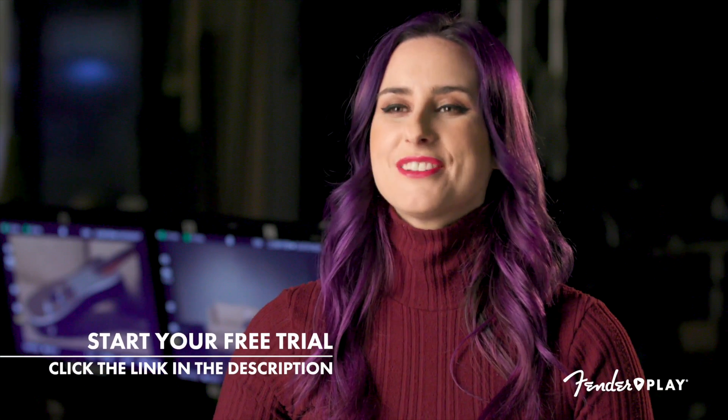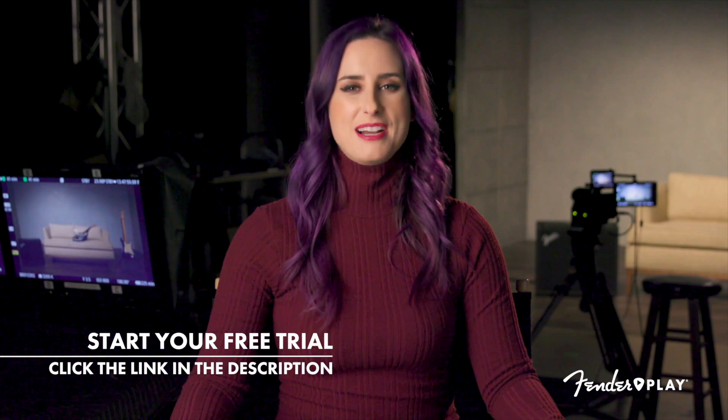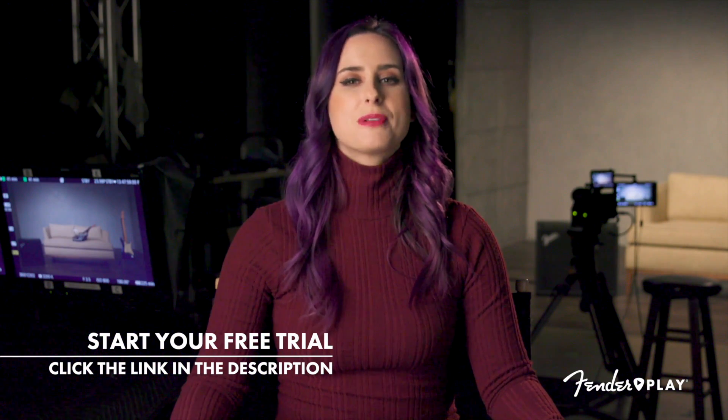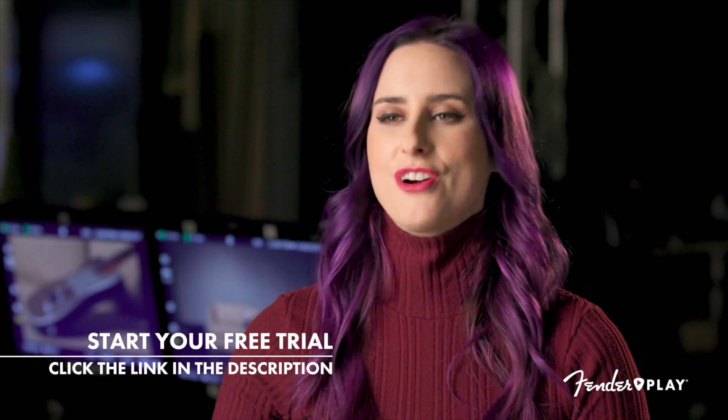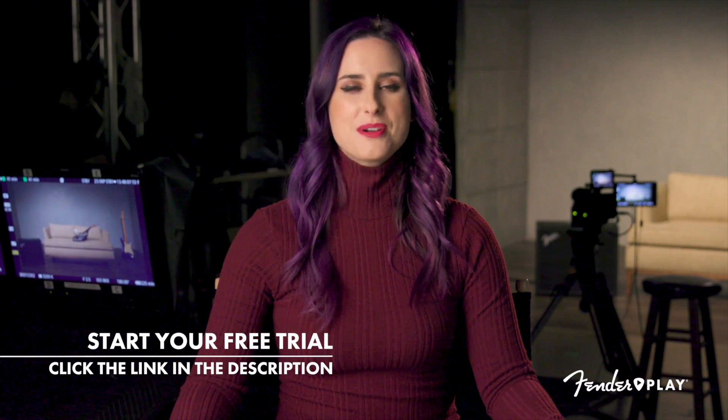So how'd it go? If you're ready to learn more, sign up and access thousands of lessons that will keep you inspired to play. And if that was a bit too challenging, sign up with Fender Play and we'll get you learning the skills you need to play the songs you love. Click the link in the description to start for free with Fender Play today.